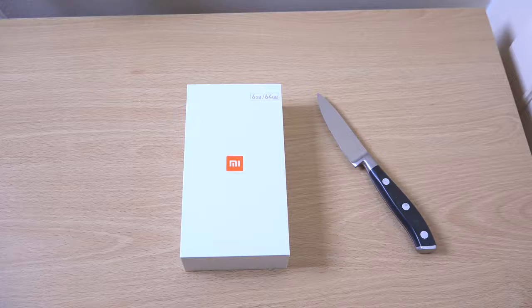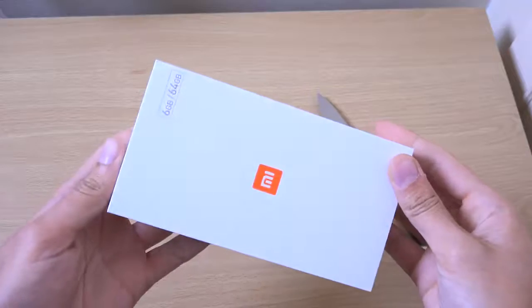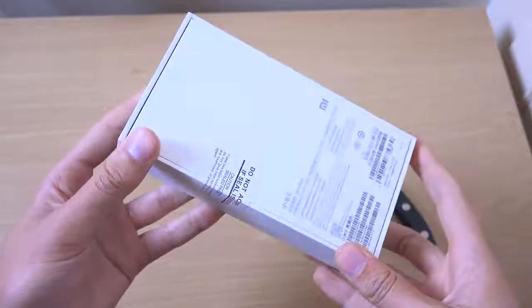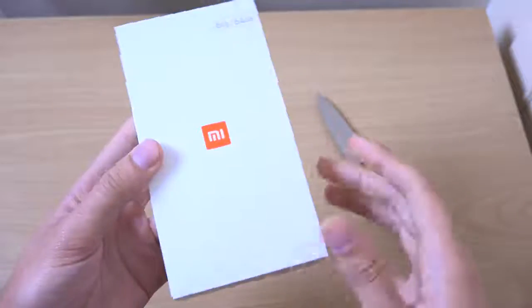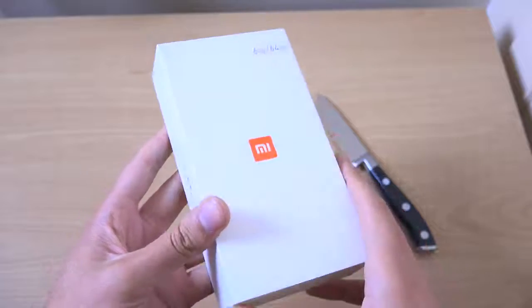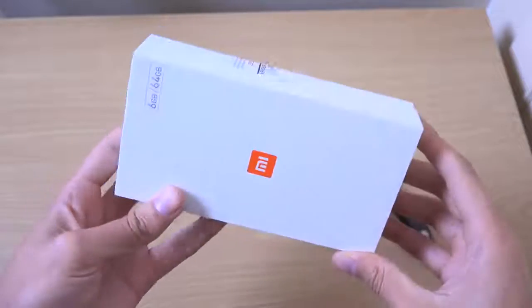Hey guys, so it's time to unbox the Xiaomi Mi 6 phone, which is a new device from Xiaomi. This is coming with some very powerful specifications: Snapdragon 835, 6 gigs of RAM, and 64 gigs or 128 gigs internal storage. Very beastly actually, all for 400 euro.